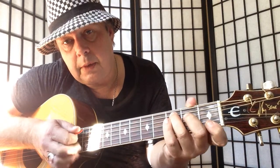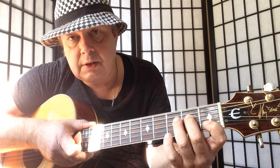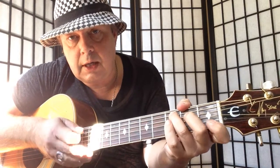And then to C major: 1st finger on the B string 1st fret, 2nd finger 2nd fret D, 3rd finger 3rd fret A.